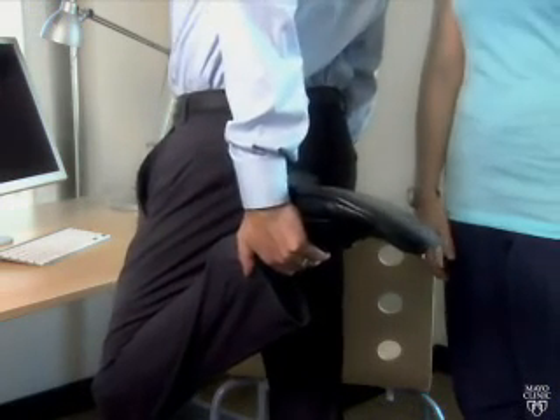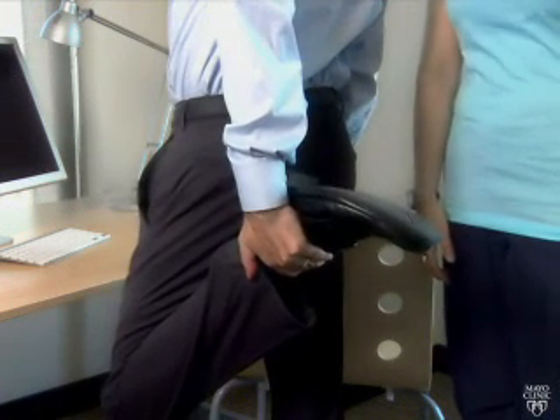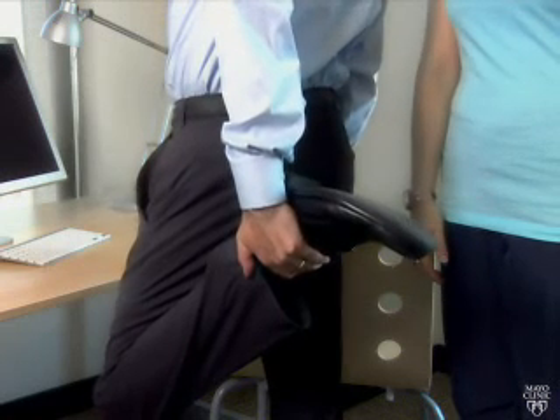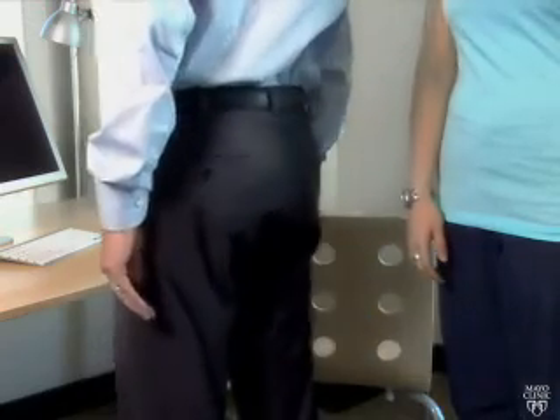Remember to maintain an upright position, keeping your back straight and your knees parallel to one another. If you have a hard time grabbing your ankle, grab your pant leg instead. Hold the stretch for 15 to 30 seconds and return to the starting position. Repeat the stretch with your other leg.